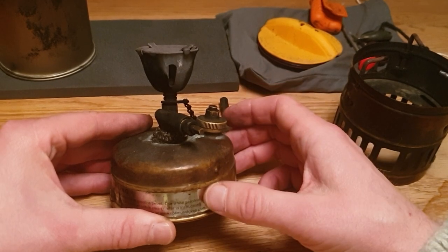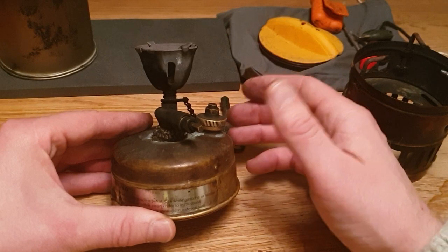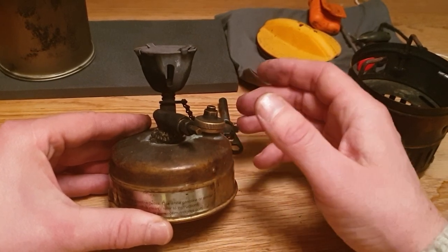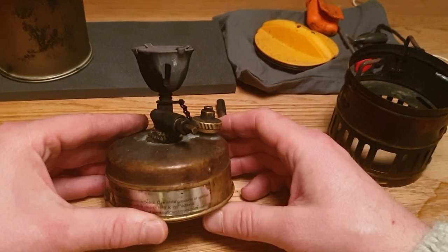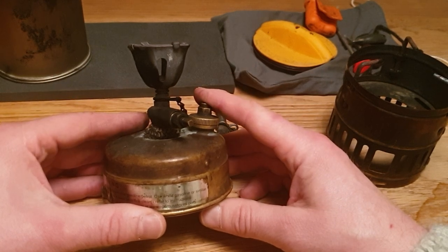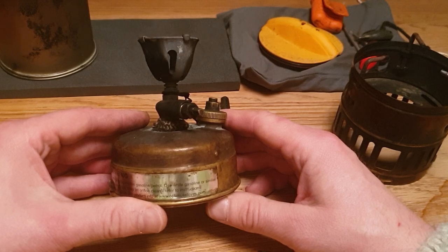With a full tank of gas, from my experience, it will run up to about 45 to 50 minutes. That's more than enough to boil a few liters of water. I know it has high regard with climbers because it's so small.